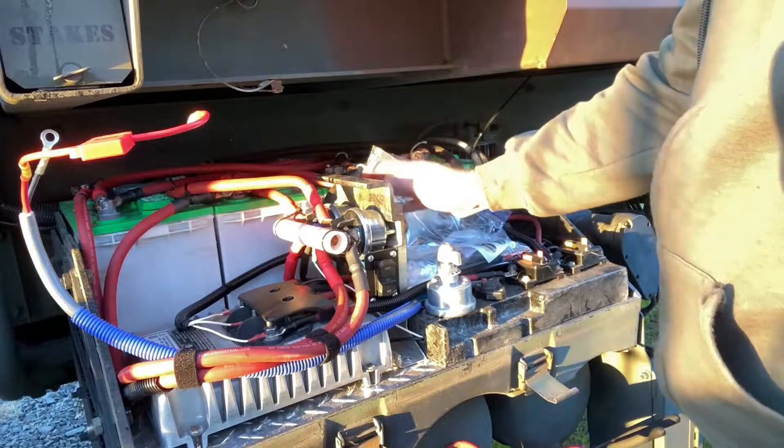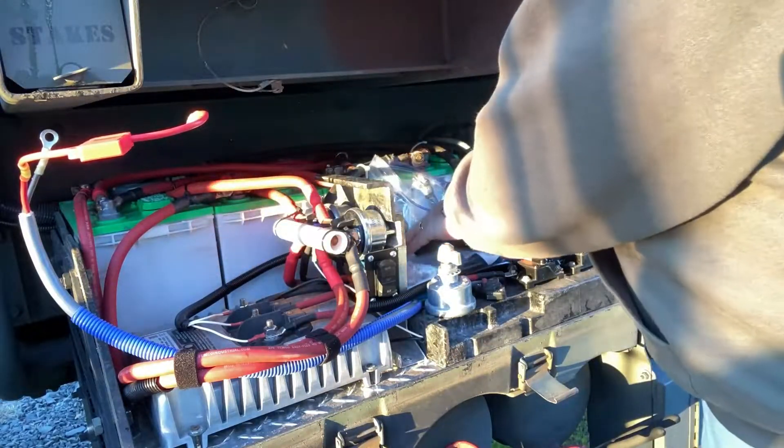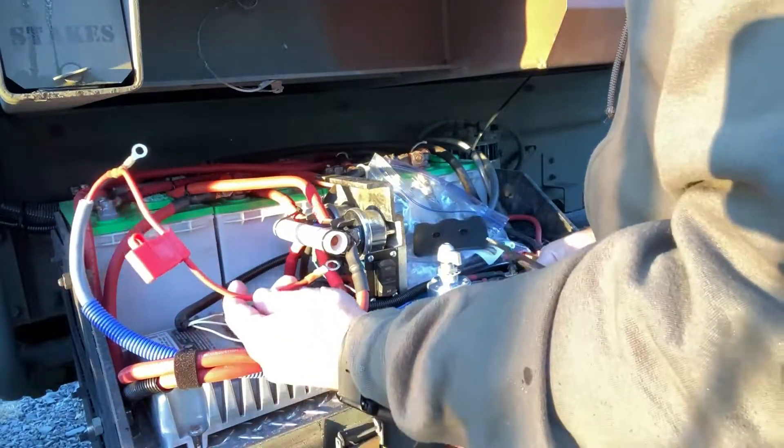The batteries are disconnected with these nice disconnects. Now I'm going to hook up ground to ground and 24-volt to 24-volt.